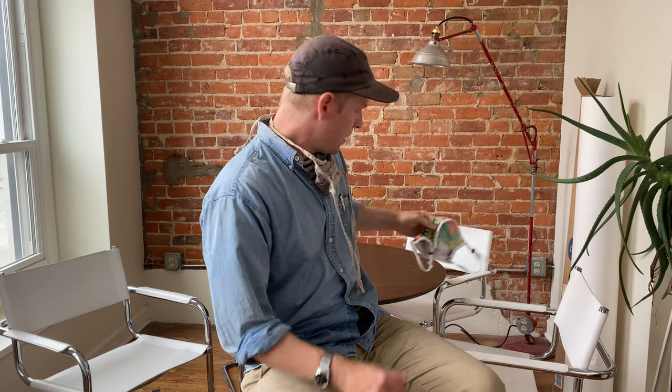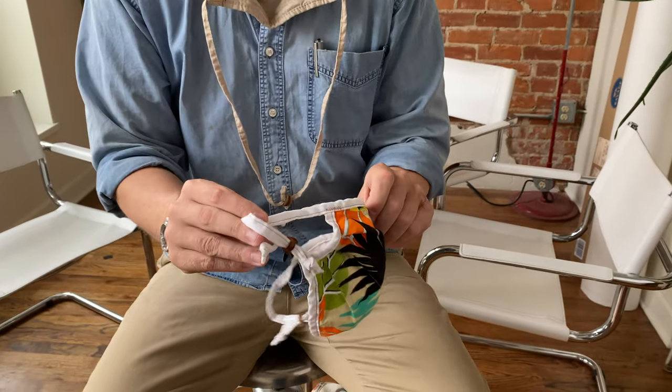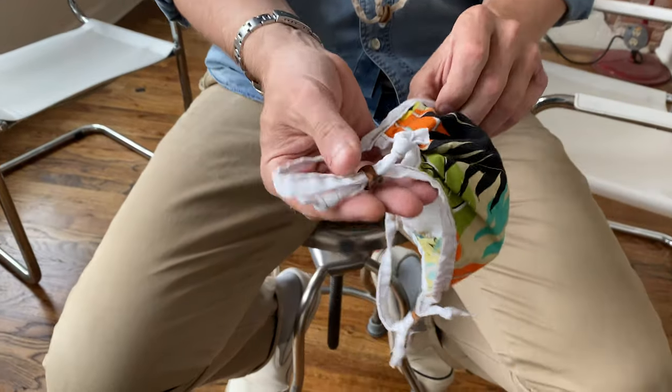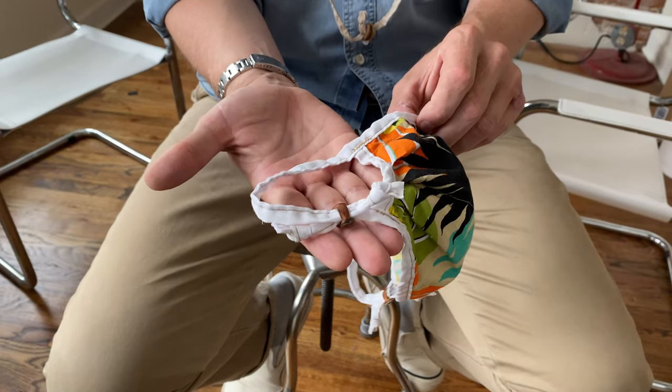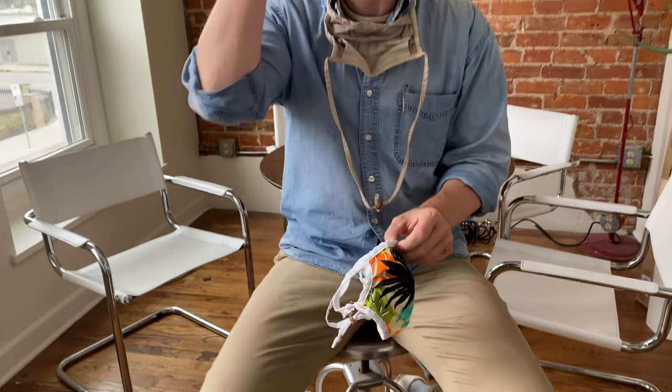The second way to wear the Artifact mask is taking the same mask but instead of making the ties go around the head, you can make them go into ear loops. This one I have trimmed, and it's based on your personal preference. This is great if you're going to the hair salon, the barber, getting your hair cut — you don't want ties in the way, and with longer hair the leather ties can catch hairs. This eliminates all of that.